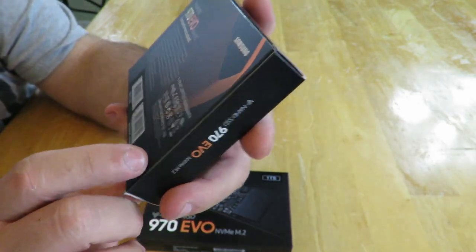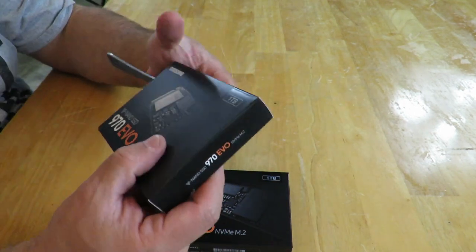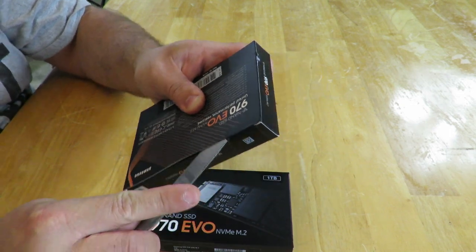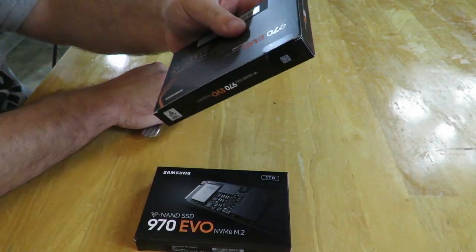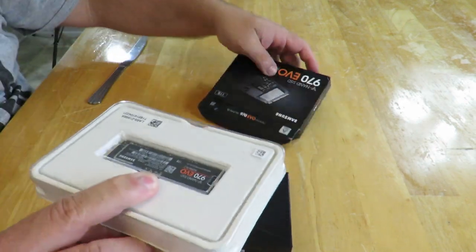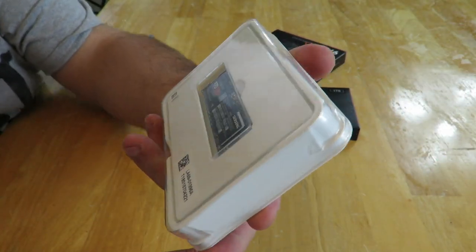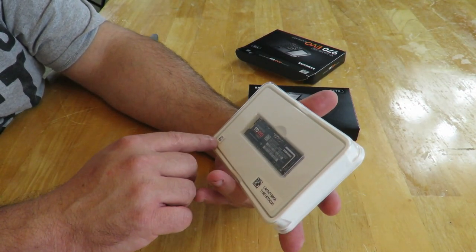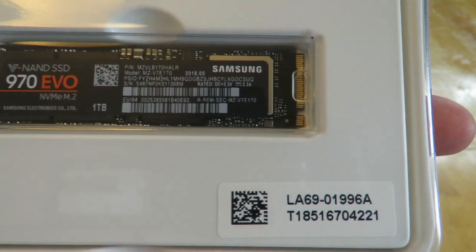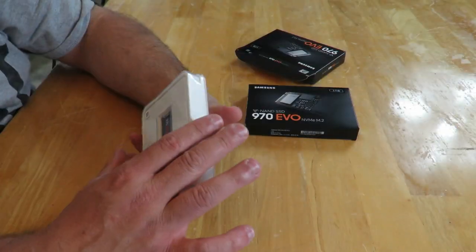Alright, let's actually get to the drive itself. It comes in a very nice container — almost looks like an Apple product. There's a QR code right over here and another QR code right over here. I'm not sure what those are — maybe you can scan them.